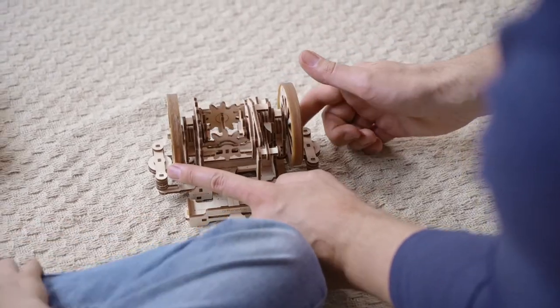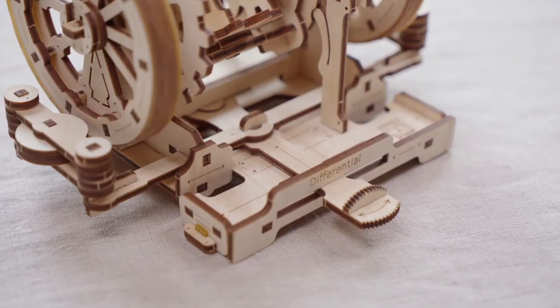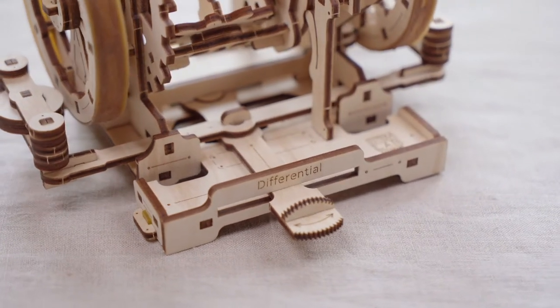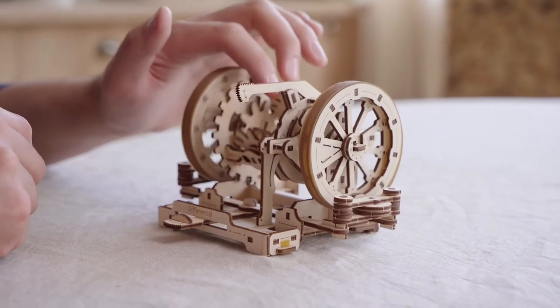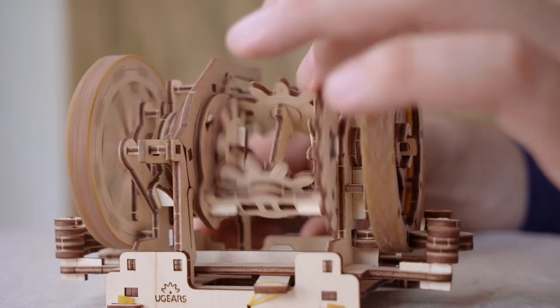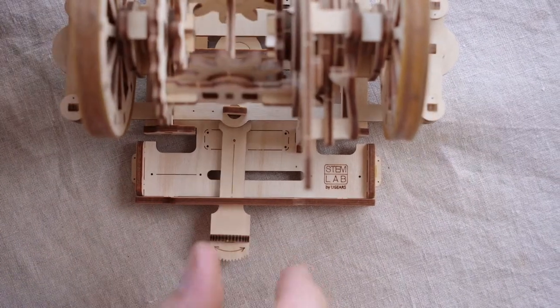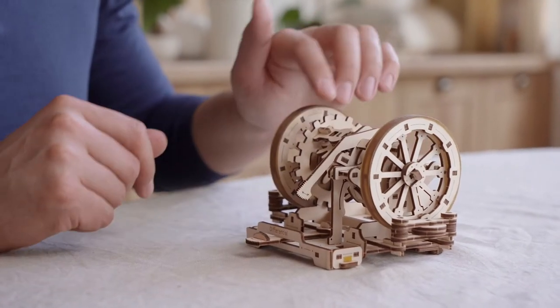Find out how the differential works in a car rear axle and learn how it makes entering and going out of turns easier for the driver. Rotate each drive wheel with a different rate, or link both wheels in a rigid coupling.